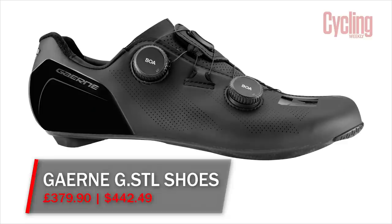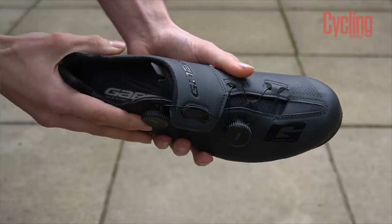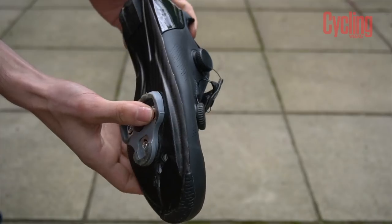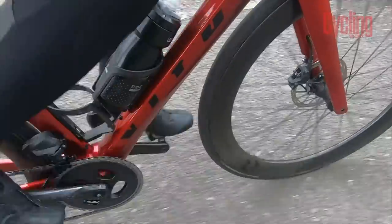This month I've brought along Giro's G.STL road shoes, released earlier this year and the Italian brand's top-tier offering. Perhaps not quite as prominent as brands like Sidi or Bont, but Giro's G.STL shoes are aiming at the very pinnacle of performance — which is what you'd hope from a shoe with an RRP just below £380. To put that in context, that's £5 more expensive than the Specialized S-Works Ares shoes worn by Sam Bennett, Julian Alaphilippe, and many others in the pro peloton. Let's run through a few details of the construction and then get on to how they feel to ride.